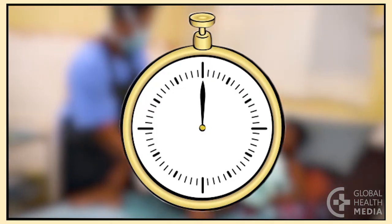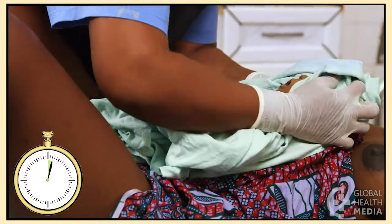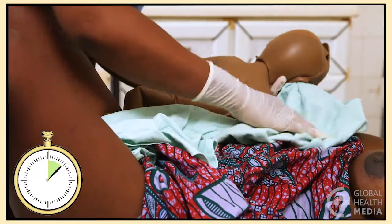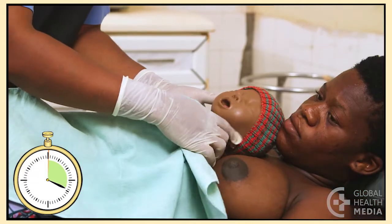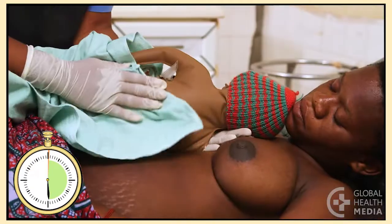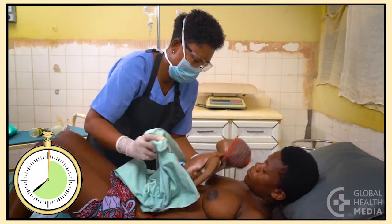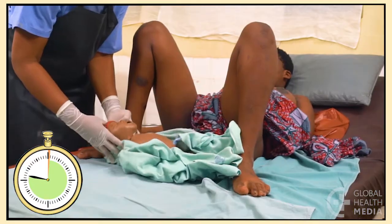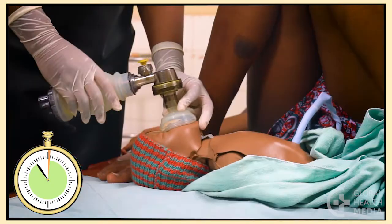The golden minute starts at birth. Place the baby on the mother's abdomen. As you quickly dry the baby, you'll notice that she hasn't cried. Now change to a dry cloth and observe — she's not breathing. Slightly extend her head and check for secretions, then stimulate the baby. She is still not breathing. Now move her to a firm surface, position her head, place the mask and make a tight seal, then start your ventilations.